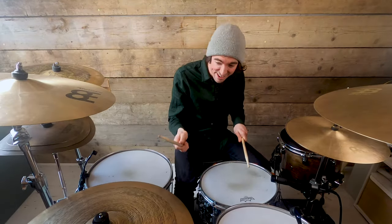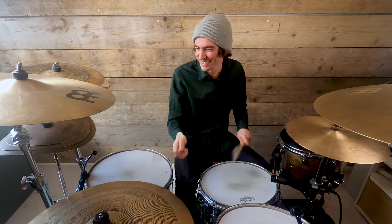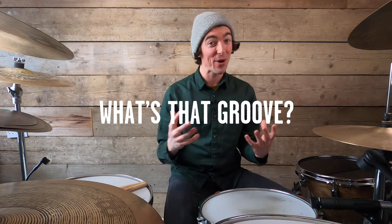This song, this beat, is Chad Smith 5-1. Hello there, my name is Will, and welcome along to another What's That Groove, where I break down drum beats from some of the world's biggest artists.